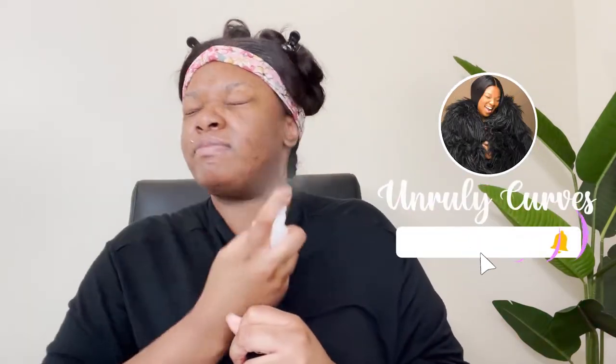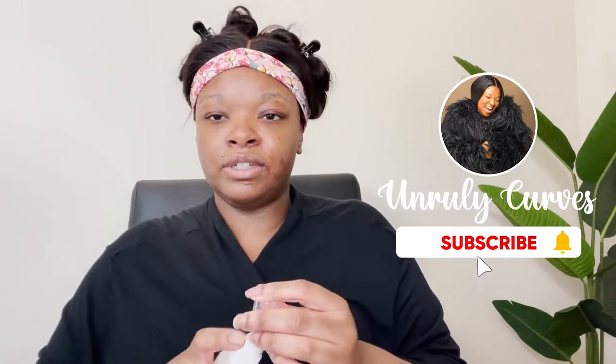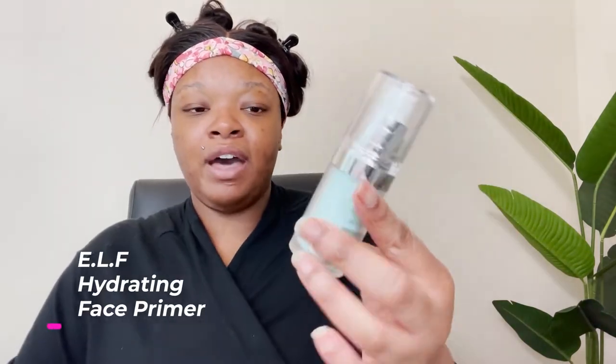I already refreshed my face with this. I'm going to go in with the elf hydrating face primer. I was kind of skeptical of using it today because it's a little hot. I already have oily skin but it does say it has a long-lasting matte finish, so hey, I'm going in with it.